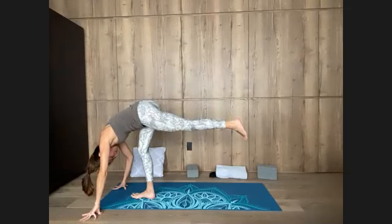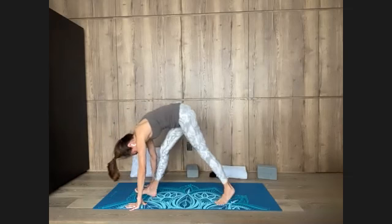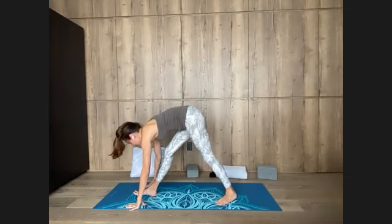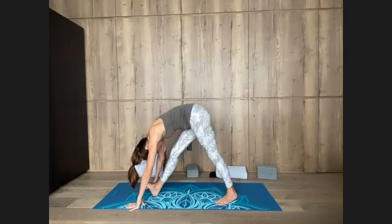Bending the front knee, walking the hands back in line with the right foot. From this lunge we'll straighten the front leg — adjust your feet so both feet can be entirely on the floor. Reach your chest forward for a moment, and fold over the right leg. Relax your neck — you could have blocks under your hands of course. Draw the outer right hip back. We continue to honor the full moon cycle, to open up the back of the body, and release anything associated with the past that we're not carrying forward into the new cycle. Lift the right toes up, stay on the heel of the right foot.